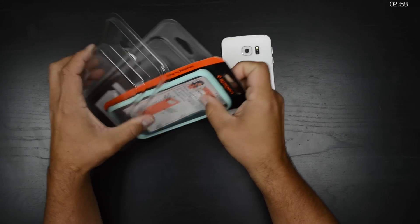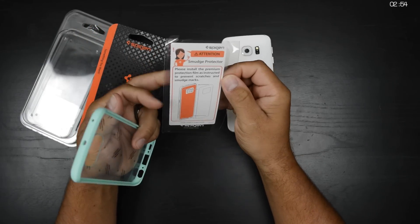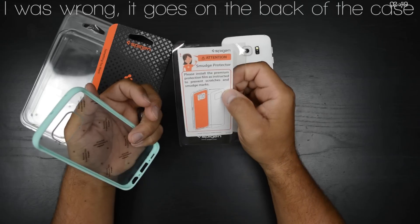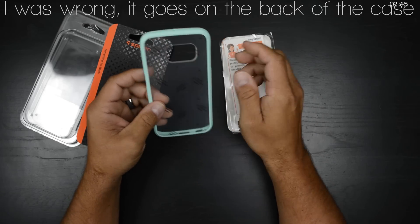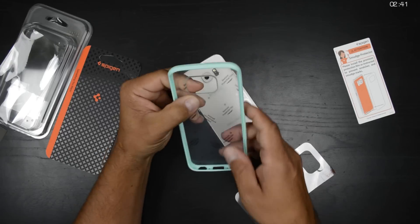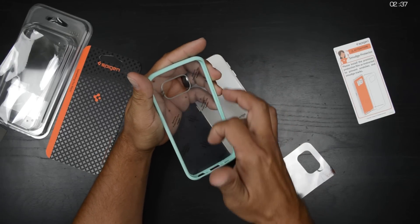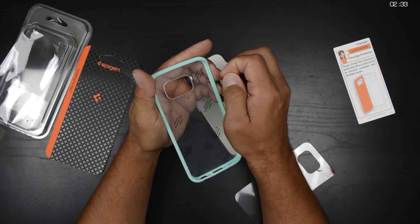Alright, so tearing into this packaging straight away, we're going to notice something on the inside. It says: please install this premium protective film as instructed to prevent scratches and smudge marks. So I'm assuming this is going to go on the phone itself to protect against scratches or smudge marks. You will also notice there's a protective film on the inside of the case. Once you peel that off, this thing is going to go completely crystal clear.